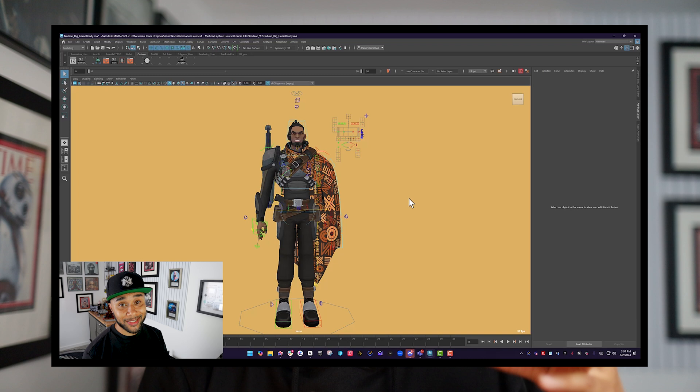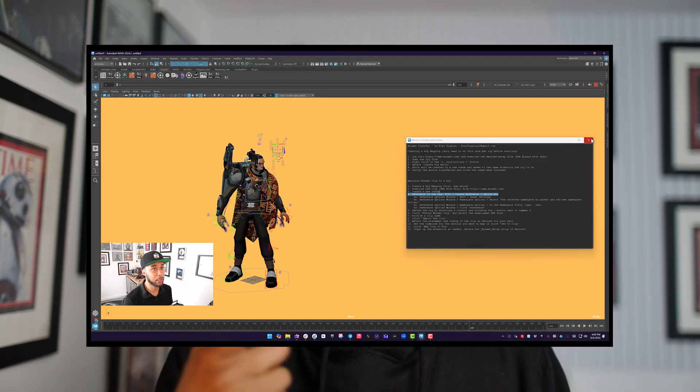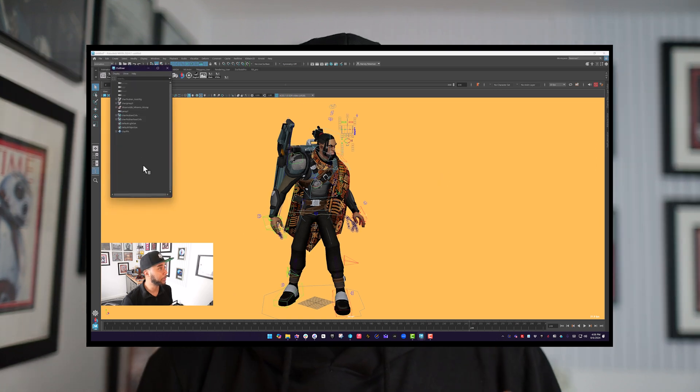After setting up Maya, we talk about Nubian — the rig that comes with the course. I take you through the simple controls of both the character and weapons, but also through the most advanced controls as well. I made a chunky video to go through the details and analyze the rig, giving you the tools to have fun with Nubian. At this point you download the rig, play around with it, get familiar, and then we start importing mocap into Nubian. Along the way we look at the density of motion capture, FBX file formats, and more.